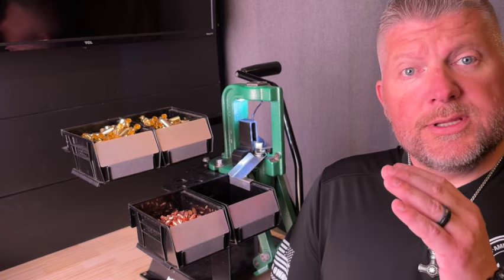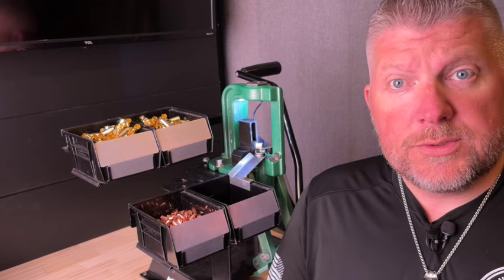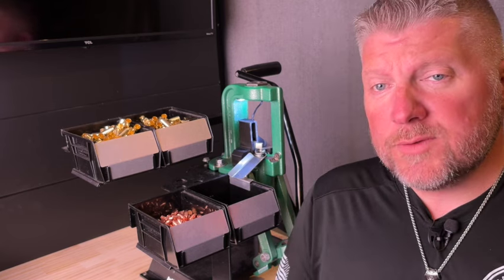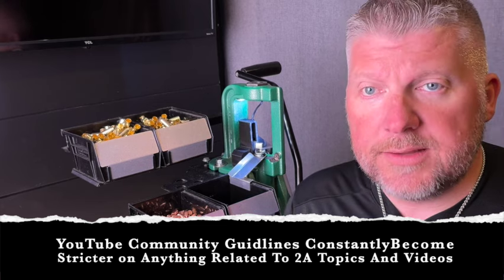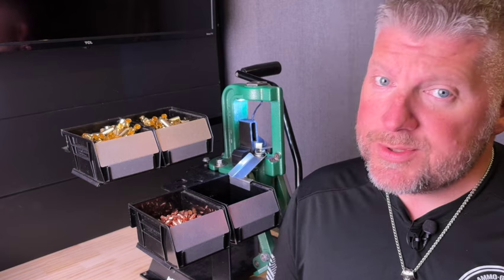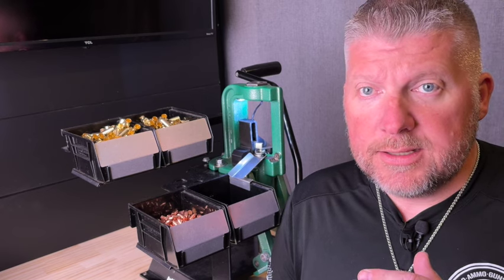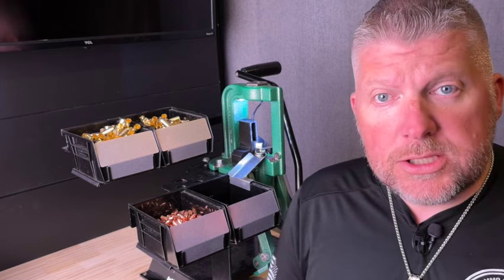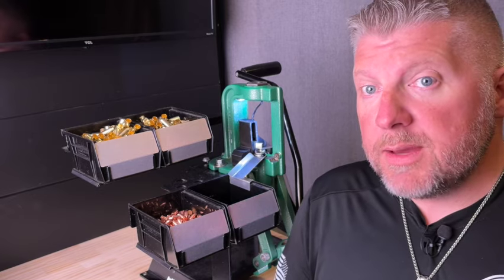It would make a huge difference to us at K2 Defense and our algorithm on YouTube if you would take a moment to hit the subscribe button, like this video, and turn on your notification bell. It is becoming increasingly more difficult to create content that YouTube allows, so let's show YouTube that this content is important by increasing the subscription rate. Thank you if you have already subscribed, and welcome to those who will become new members today.